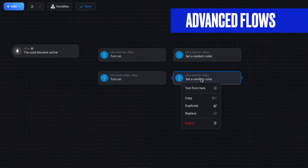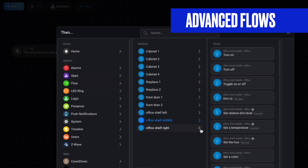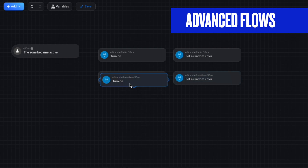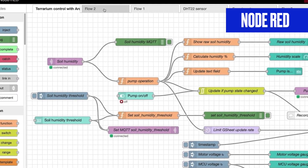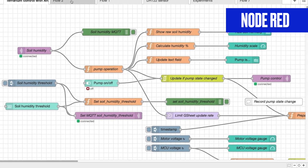With advanced flows, you build automations using a very intuitive drag-and-drop system. You simply drop your triggers, conditions, and actions where you want them onto the canvas, drag them around, then connect them with lines so they flow the way you want. If you're familiar with Node-RED or going all the way back to Stringify, it's a very similar concept.